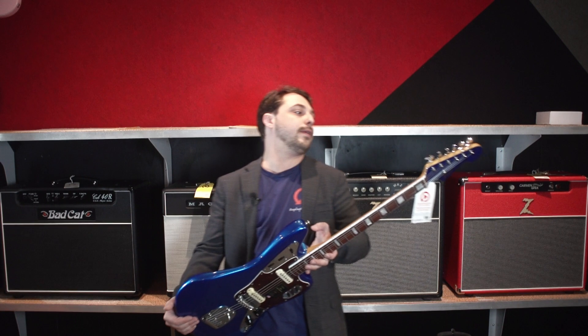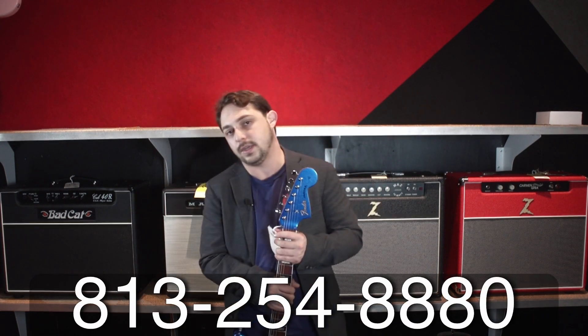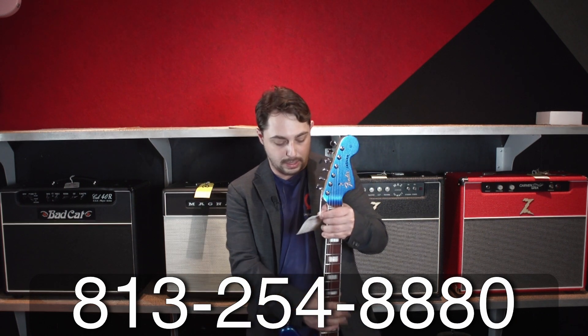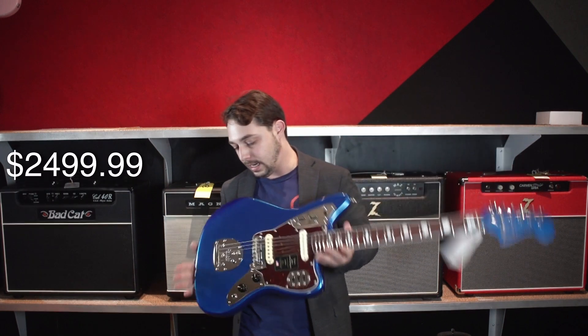Nitro lacquered finish. Very, very beautiful guitar. If you're interested in this guitar, give us a call at 813-254-8880. If you're wondering what this guitar costs, it's going for $2,499.99.